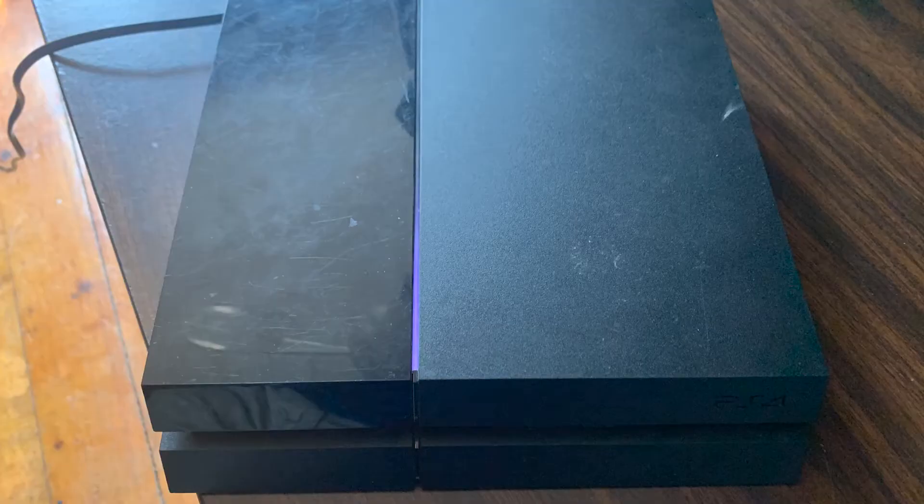If your PS4 under load sounds like a jet taking off, it's probably time to open it up and clean it. You will likely be surprised by just how much quieter a deep cleaning can make your PS4, which is why I'm going to show you in this video exactly how to perform such a deep cleaning.